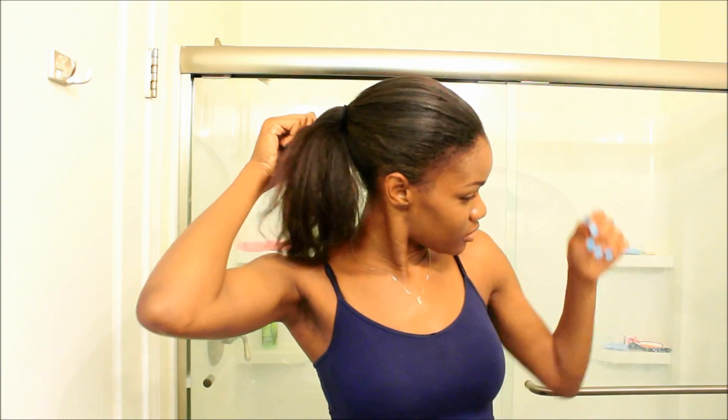So here is my hair in its current state. I'm approximately 16 weeks post relaxer and I must say that my hair is due for a little bit of TLC. But we're going to go ahead and get started.